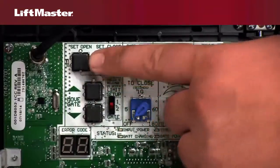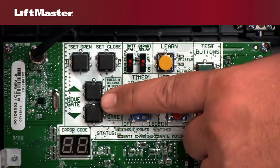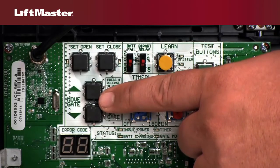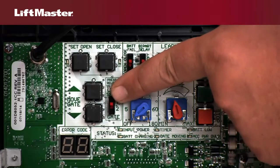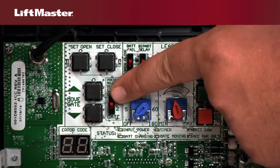The Set Open, Set Close, and Move Gate buttons are used to program the limits. Limits determine where the gate stops in the open or closed position. In an installation with two gates, the Gate control allows you to choose which gate to set limits for.